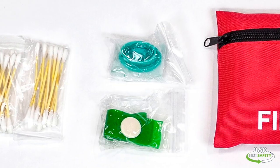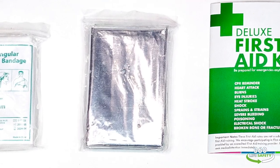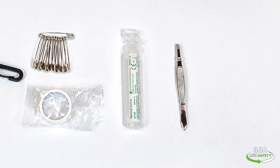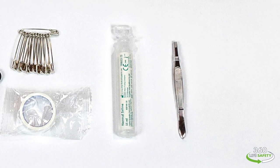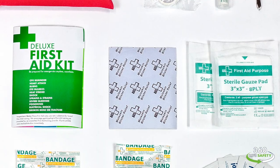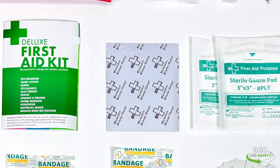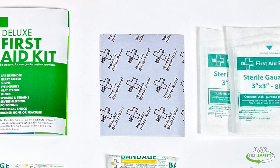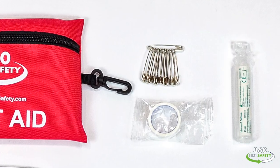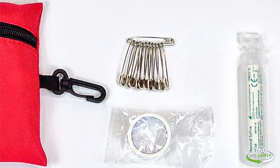Some additional features that this kit carries is a CPR face shield and an emergency blanket. It also comes with an eye wash, which is wonderful in case someone gets something in their eye. A pair of tweezers for those difficult splinters you just can't get out with your nails. It also comes with one of my favorite products, a moleskin blister cover, perfect for when you get one of those blisters in a difficult area a band-aid just won't stay on. It even comes with an assortment of safety pins.